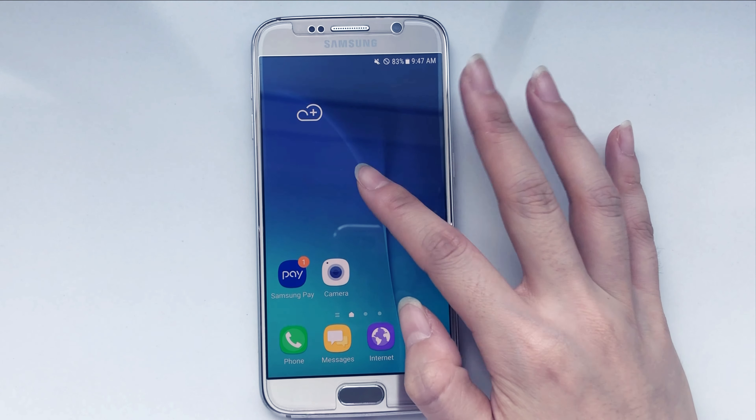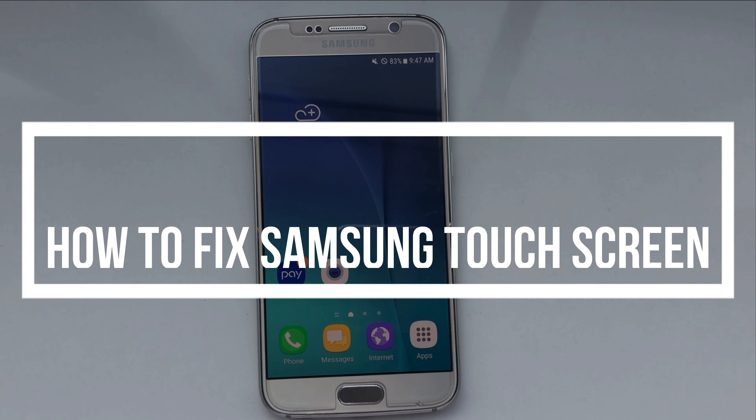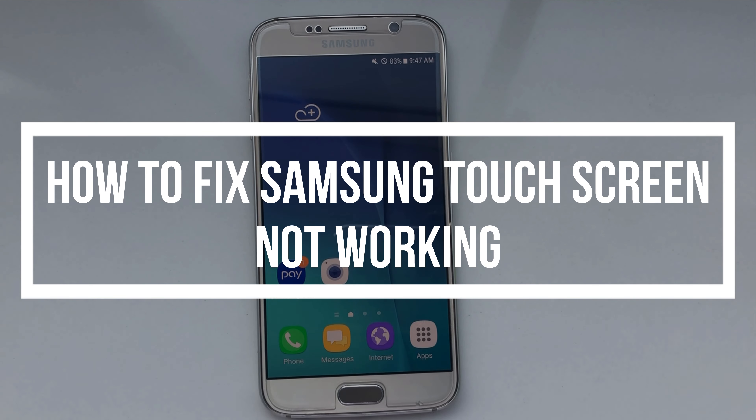Touch screen not working is a general problem on Samsung and other brand phones. If you have no idea about it, please keep watching. We will show you three tips to fix Samsung touch screen not working.